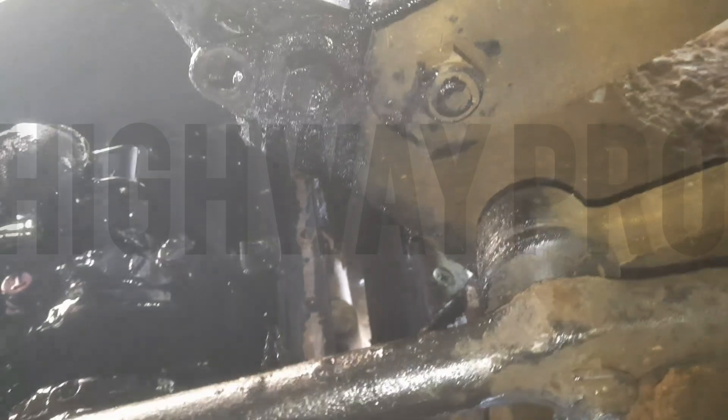After removing the sump, cylinder number one was playing too much — this is where the knocking sound came from. So we are going to do an engine overhaul on this.